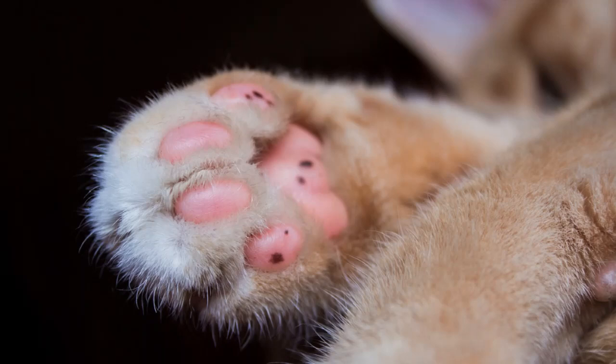Your cat's paw pads — what are they? First up, fact number one: toe beans are thin, pigmented, and padded skin. Soft, yet tough enough to handle and maneuver across various types of terrain.